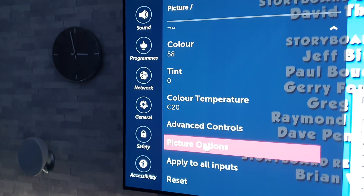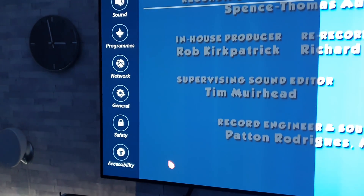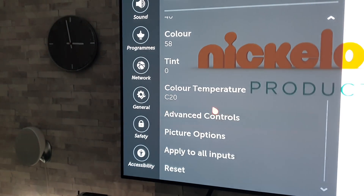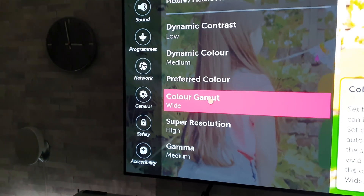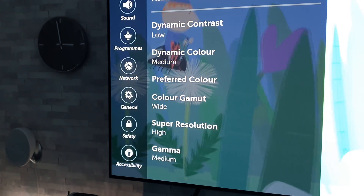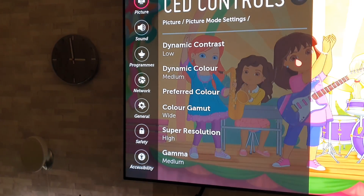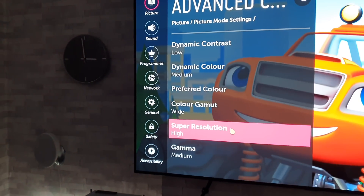Let's go down to picture options. We've got black level on auto, true motion clear. Under advanced control, that's what settings I've got on there. Usage-wise, I'm up to approximately 2,800 hours on this panel. So we're at eight months now - yes, I missed out last month because I was using the C9, but totalling up from last time and since, we're up to about 2,800 hours.